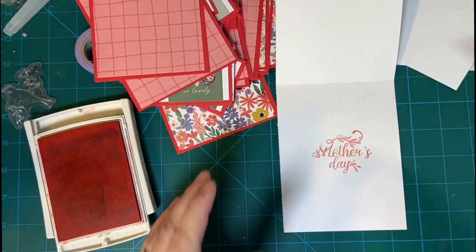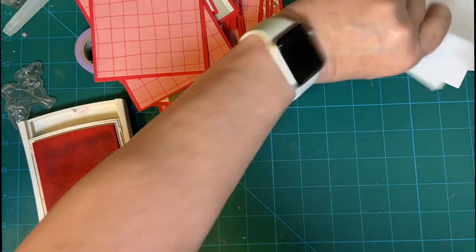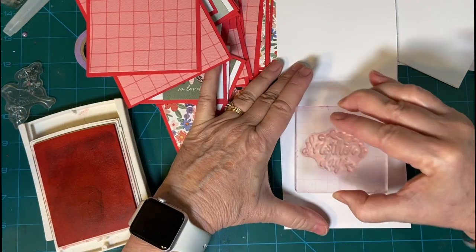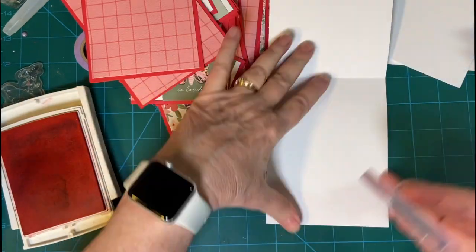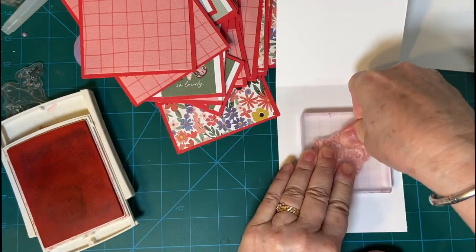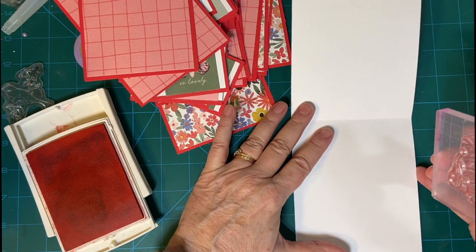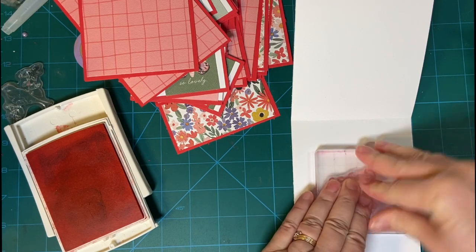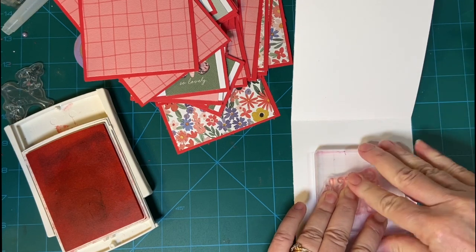I will be using my stickers that came in the kit to decorate the inside of the card, so please stick around for the decorating. These card bases are cut at four and a quarter and then folded at five and a half — it's also A2.